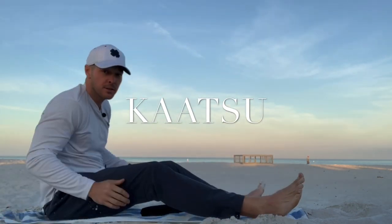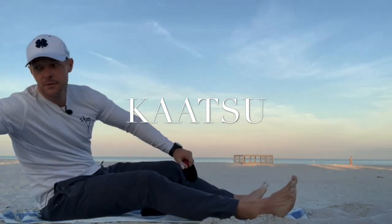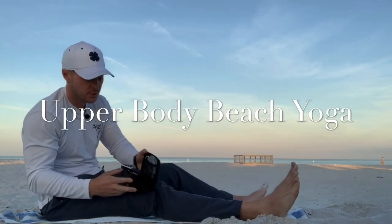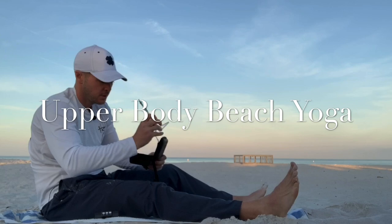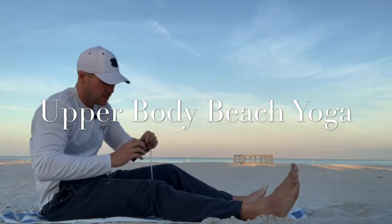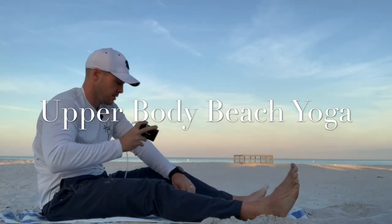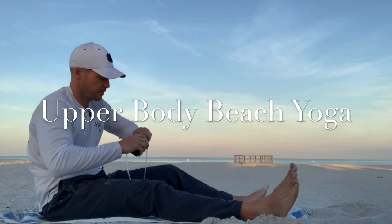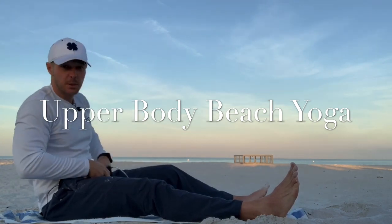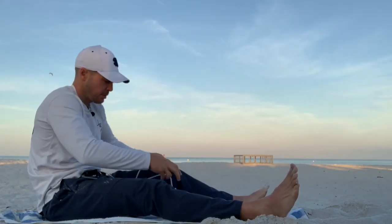Alright guys, so first up we're going to start with the arms. The other leg band is out of the way. Got my Katsu cycle. Now when you're on the beach, you don't really want to get sandy, so you got to do what you can. Keep it nice and clean. I'm going to clip this on my belt here, just to keep it out of the sand.